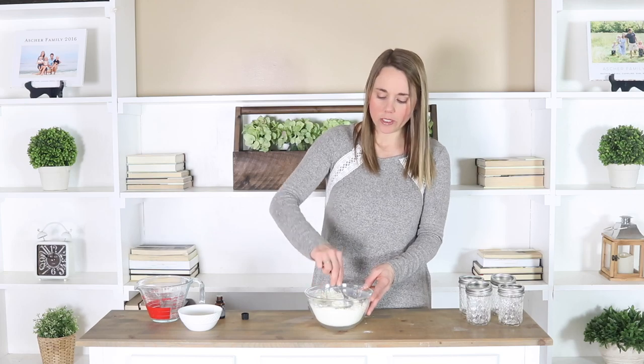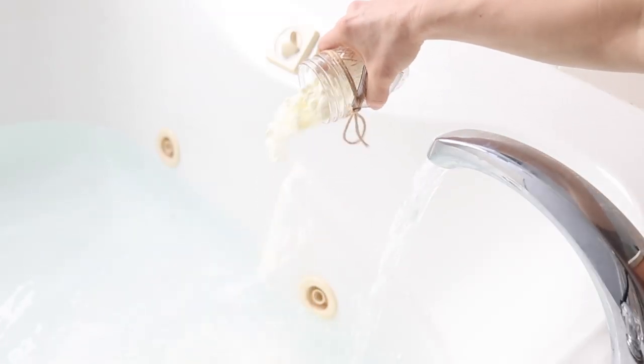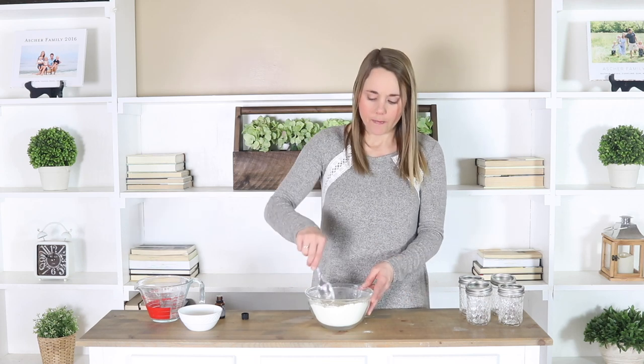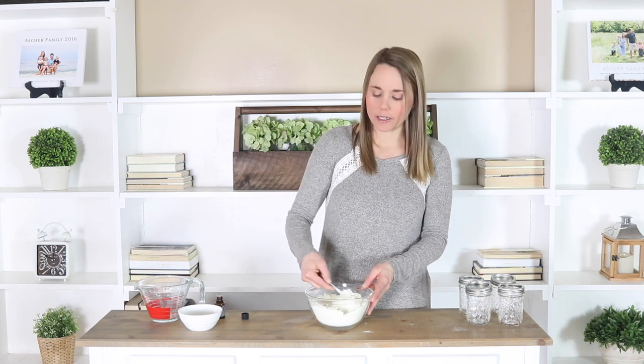It's that easy to make. When you go to use it, you're just going to put in a quarter of a cup to a half of a cup depending on how much water you have in your bathtub, into the tub of warm water, and just stir it around with your hand or with your foot to get it to blend into the water, and then you can just get in and soak in it.